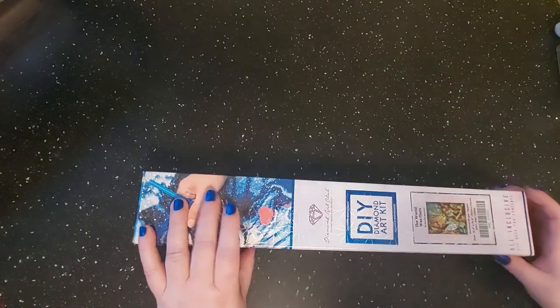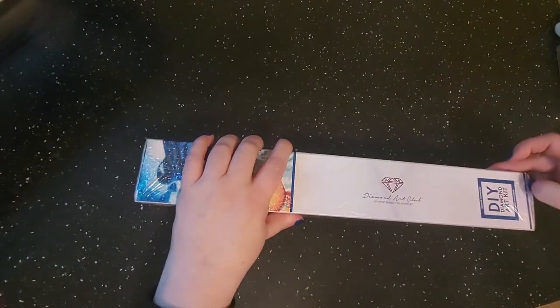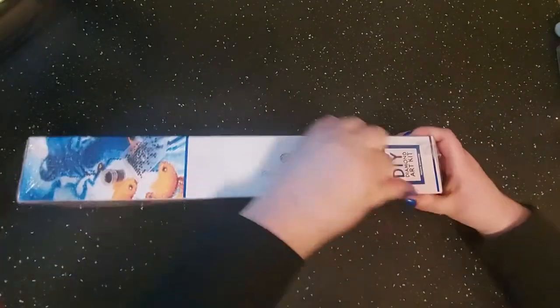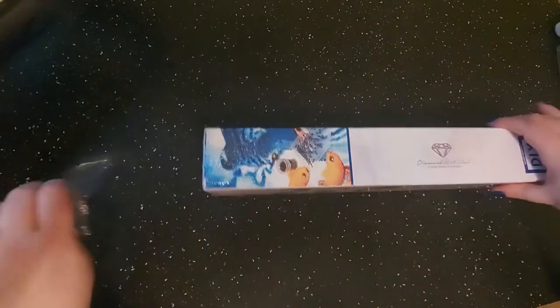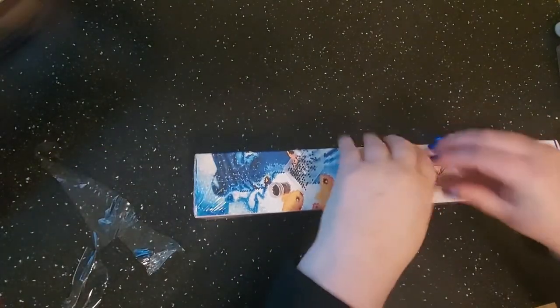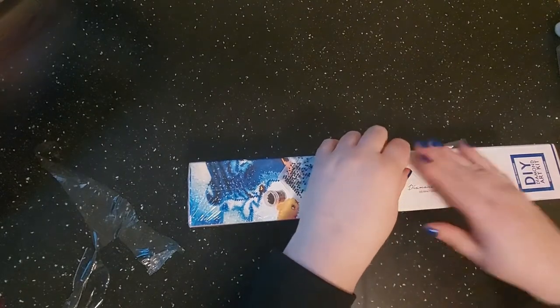I do have scissors but they're really huge scissors and I don't have a knife, so we are just gonna get this stuff off. It looks like a little teeny tiny one.